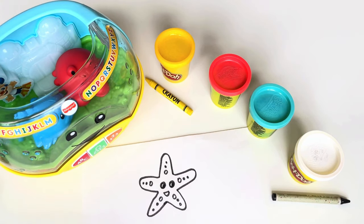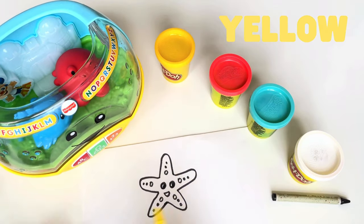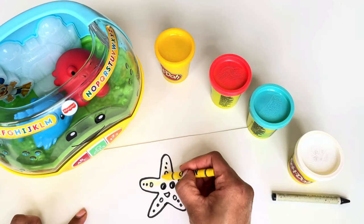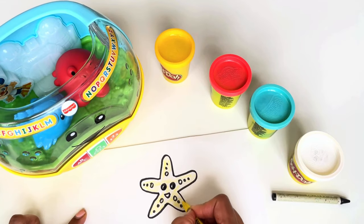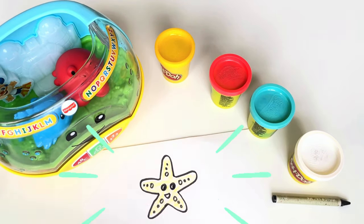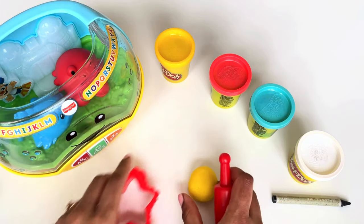Look at our cute starfish! And what color do you think we should color the starfish? Hmm, let me pick the yellow crayon. There you go — we have our starfish mold and a yellow Play-Doh. Now let's roll the Play-Doh and make our starfish.